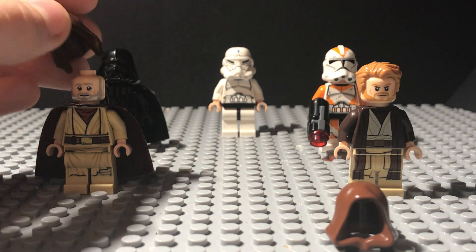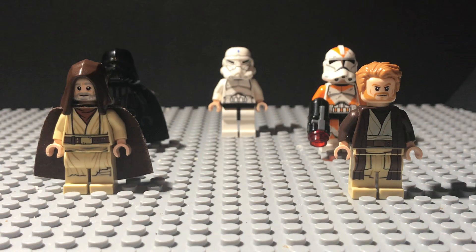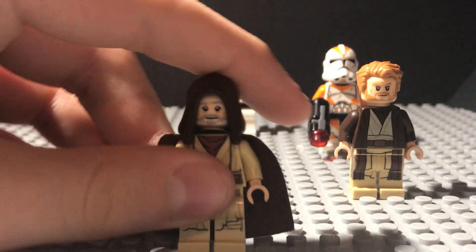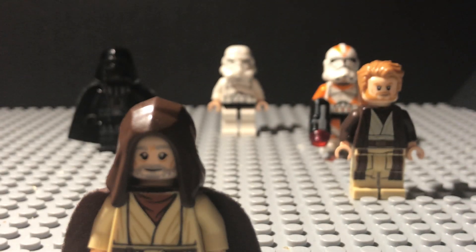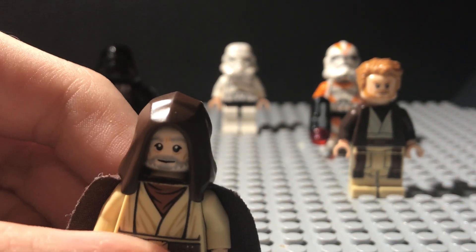I'm not sure what the whole LEGO community reaction is to this, but in my opinion, it's really just how you look at it — from what angle you look at it. Or I guess you could say, from a certain point of view.